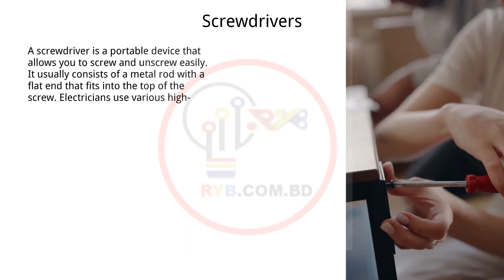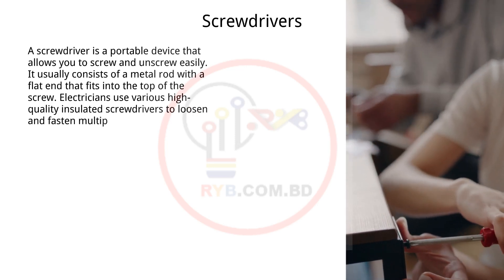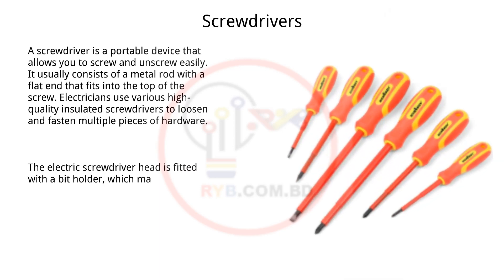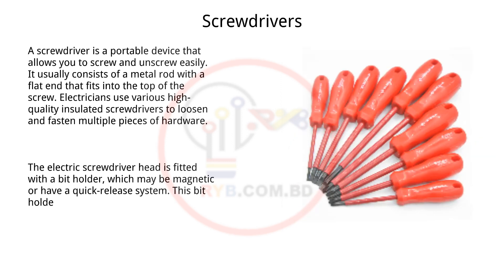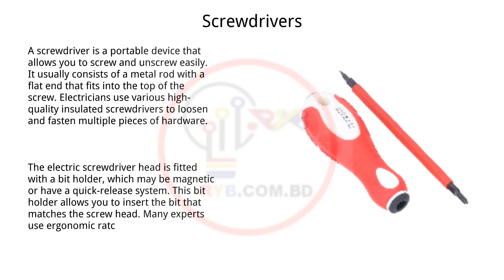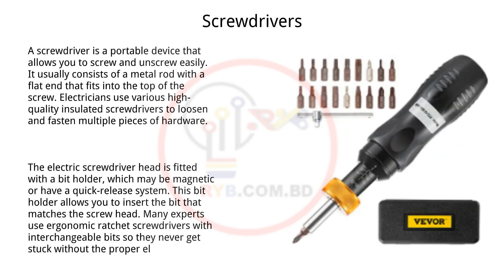Electricians use various high-quality insulated screwdrivers to loosen and fasten multiple pieces of hardware. The electric screwdriver head is fitted with a bit holder, which may be magnetic or have a quick-release system. This bit holder allows you to insert the bit that matches the screw head. Many experts use ergonomic ratchet screwdrivers with interchangeable bits so they never get stuck without the proper electrical maintenance tools.